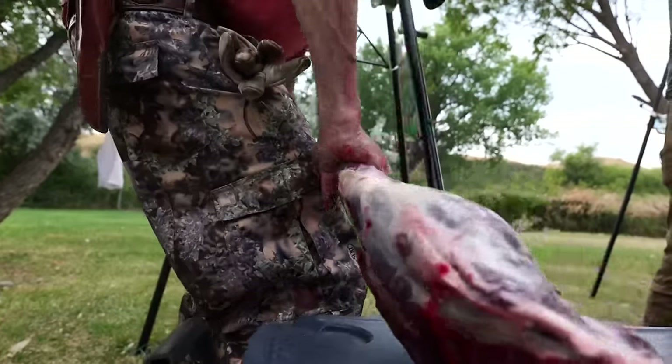Chef Joe demonstrates stuffing a backstrap for surf and turf. He inserts a knife to create a pocket in the meat, stuffs it with tiger prawns, then gives it a quick sear followed by 10 minutes on the grill or in the oven to cook everything through. When you slice it you've got surf and turf. Another method: take a little filet, lay a prawn on it, roll it up, toothpick it, and grill it — makes a nice appetizer with salsa verde on the side. Just different techniques and things to think about.